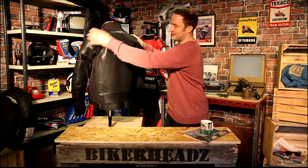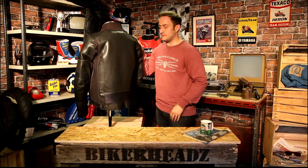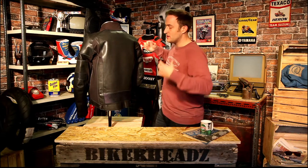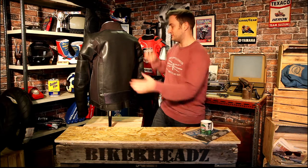Spinning it around, you can see the punch venting continues all the way down the back, giving you loads of breathability. There's also a stretch panel on the bottom to aid comfort when leaning forward on the bike, giving you a bit more stretch when the trousers are attached.